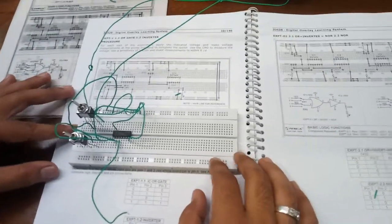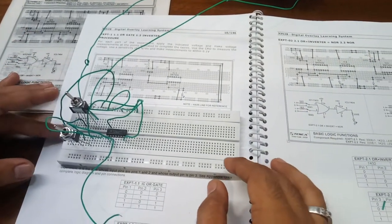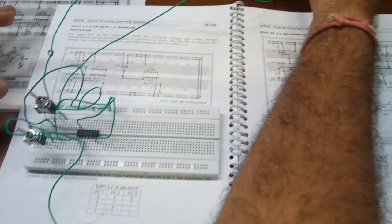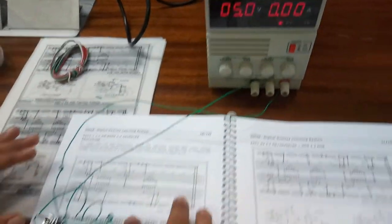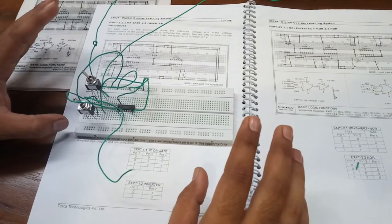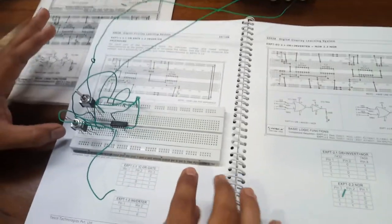Now, once again verify the circuit with the circuit diagram. We have designed an OR gate circuit, and now we will verify the truth table of the OR gate with this circuit.